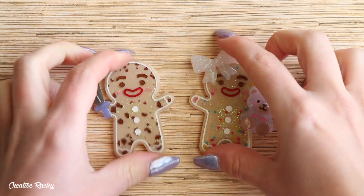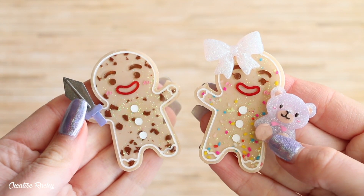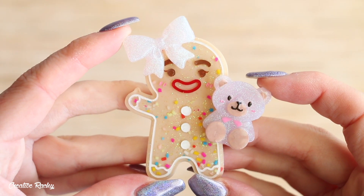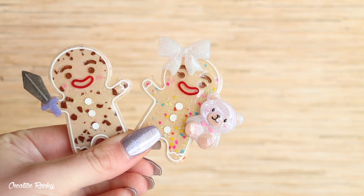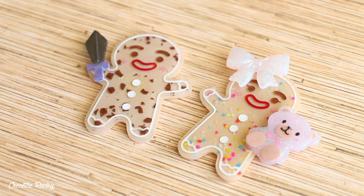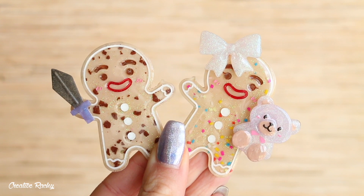Here are what my little gingerbread siblings look like once they're completely finished — I'm really happy with the way these turned out! We've got the sister with the rainbow sprinkles holding the little bear and the bow on her head, and the boy is super cute as well with the little chocolate chunks and his little sword. If you enjoyed this video please give it a big thumbs up and subscribe to my channel for lots more crafty videos — I'll see you next time, bye guys!